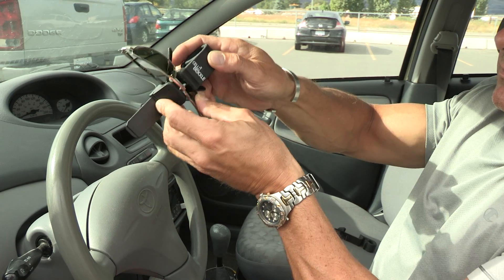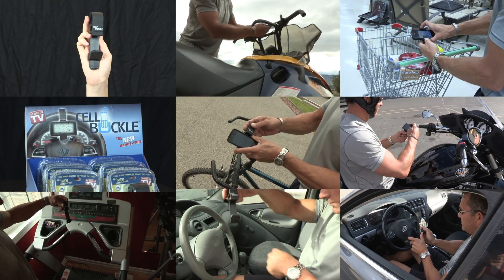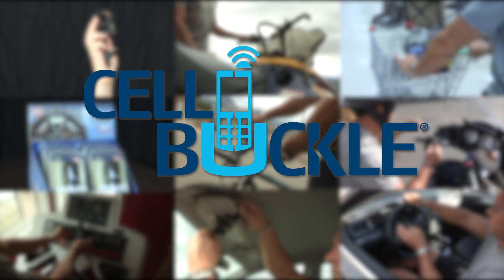Get your Cell Buckle right here, right now. The Cell Buckle makes it easier than ever to stay safe and stay connected. Available right here at Home Hardware.